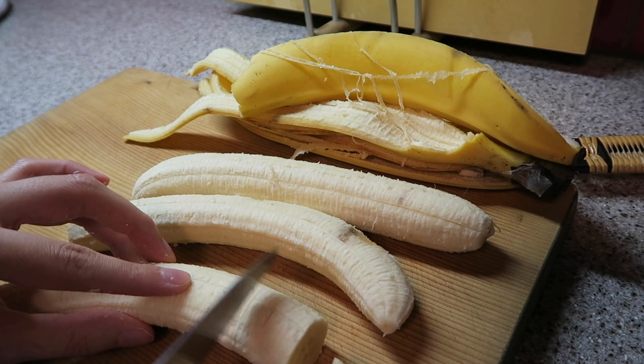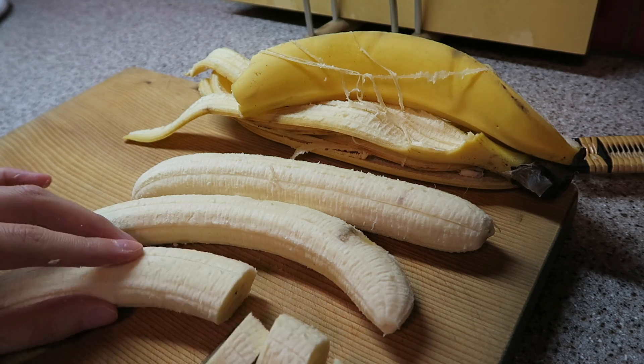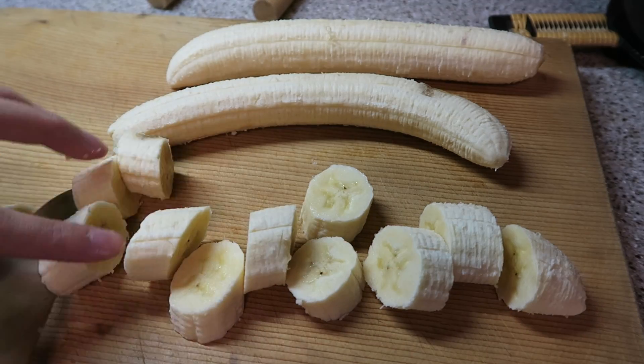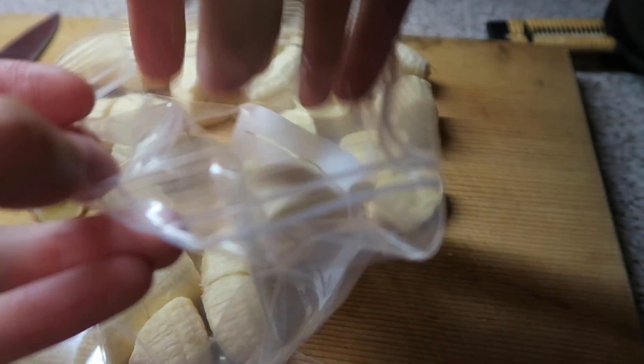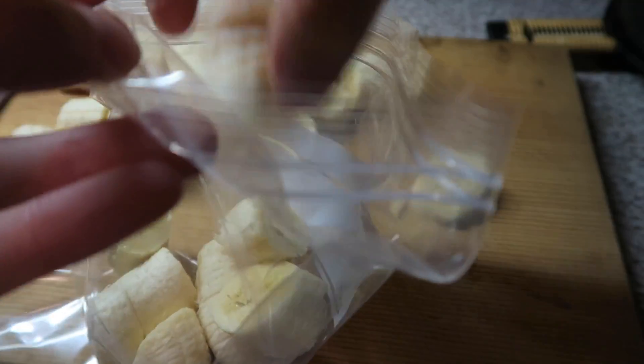Step 1. Peel some bananas and chop into bite-sized pieces. Put them into a ziplock bag and freeze overnight.